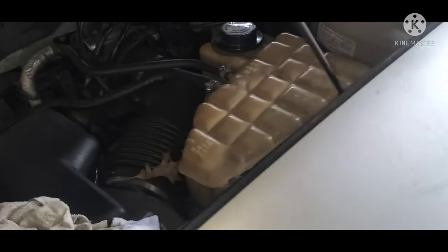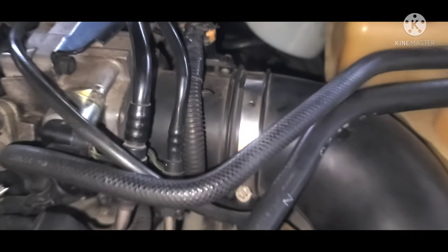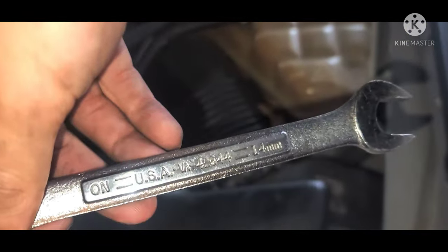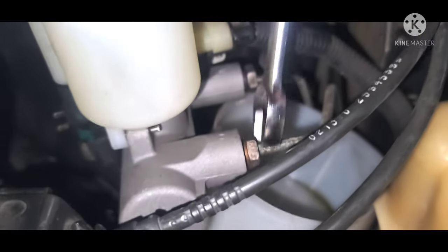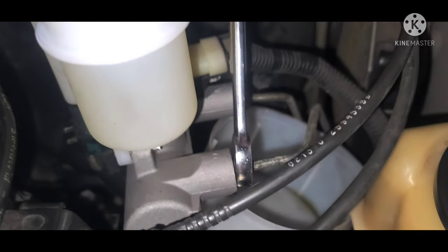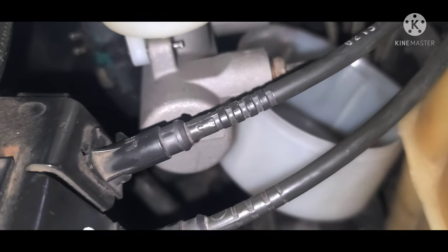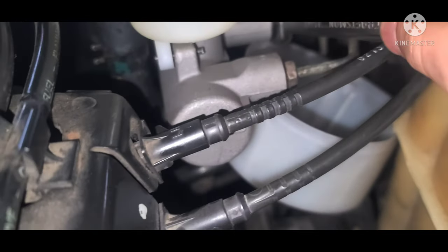This next step helps to have a partner, but you can do it by yourself. What I did was grab the handle from my jack and wedge it between my brake pedal and my seat, then scoot the seat all the way forward to make sure there was firm pressure on the pedal. Then I went to the reservoir, grabbed my 14mm wrench, and cracked open one of the lines. You can hear the air escape — when you hear that, close it back up and redo the same procedure. Repeat this process at least 10 times to make sure there's no air in the reservoir and master cylinder.